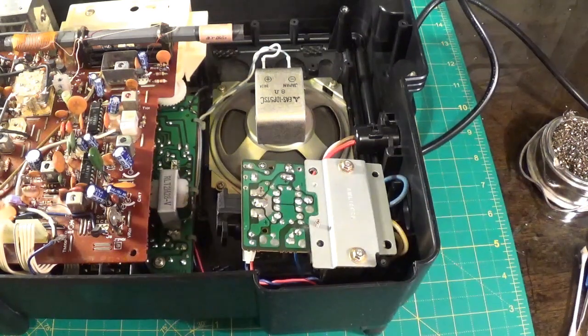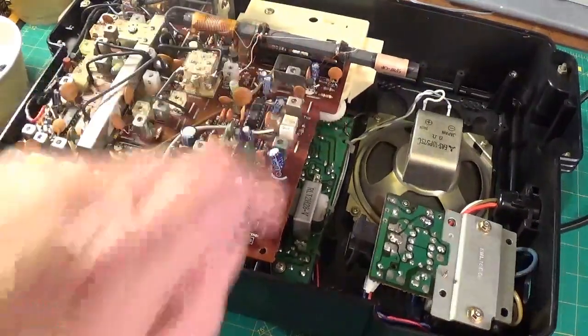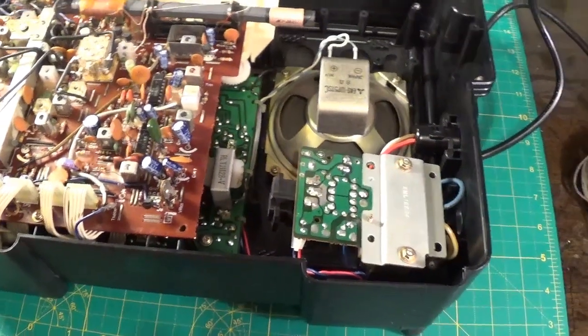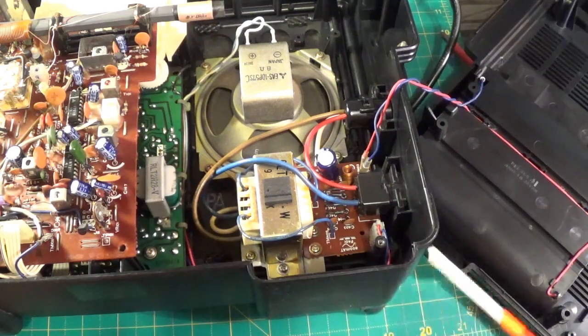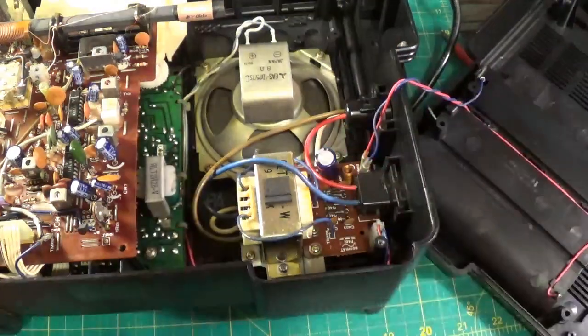And then we're going to plug it in and see what happens. If not, it means — mother of god — all that lot's got to come out, and I'm going into the amp board which is down there. So fingers crossed. There's the board back in place.